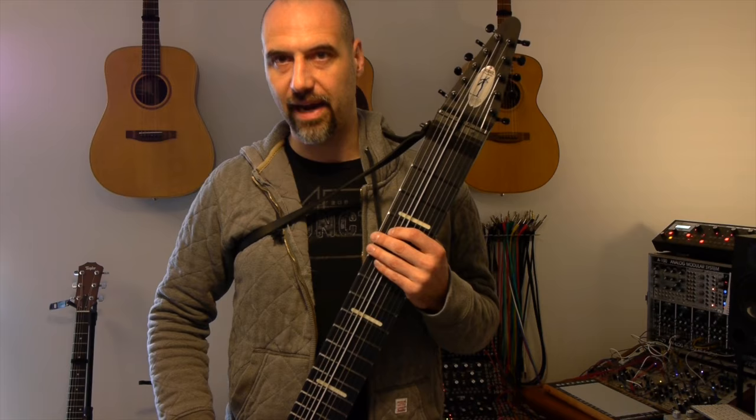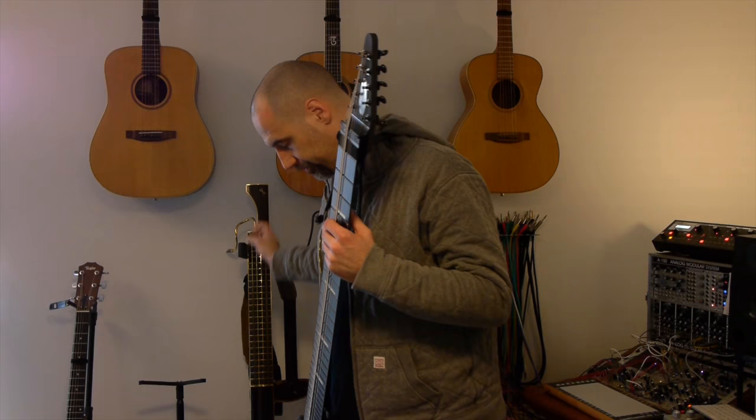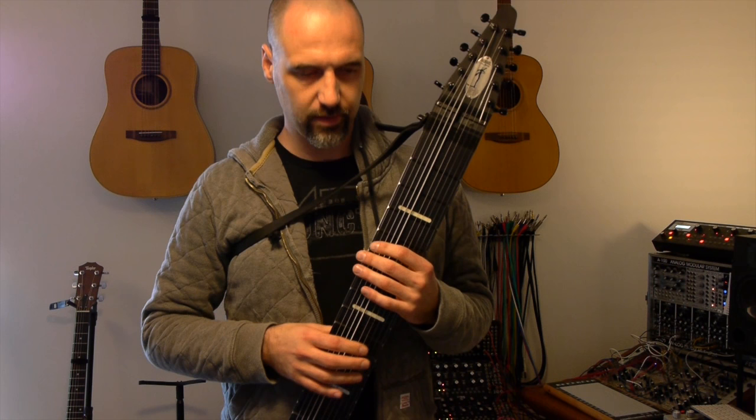The physical form factor is obviously quite similar to the Eigenharp. I really like this way of playing standing up and having an instrument that you can embrace basically.